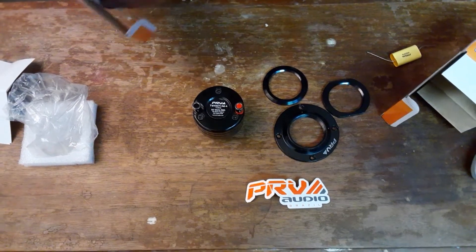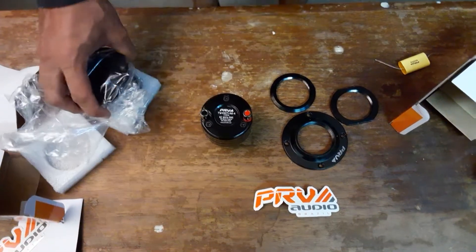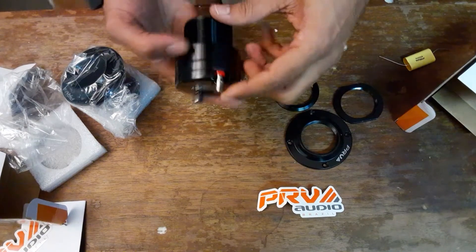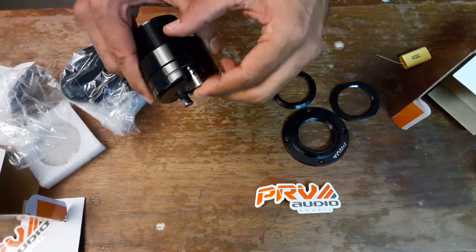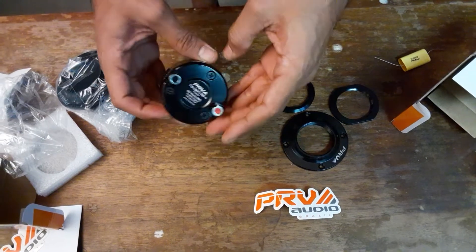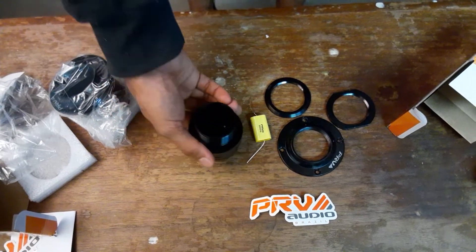I think they are 120 watts max and 60 watts RMS, 4 ohms. Got the nice push terminals on them — things look small, like 18 gauge or 16 gauge maybe. Not bad — they were like 50 bucks a piece.